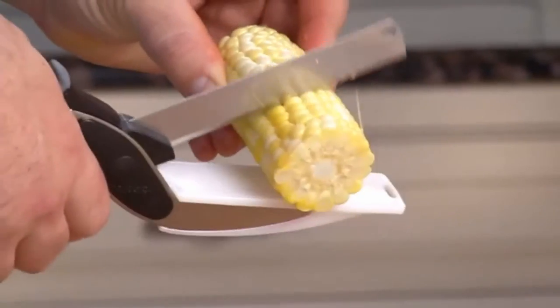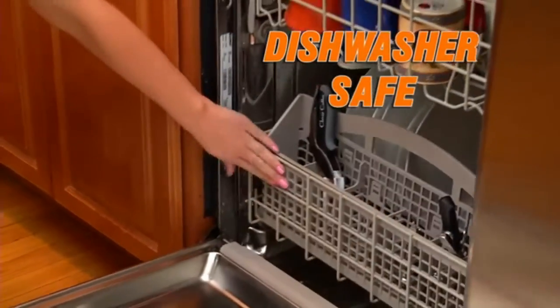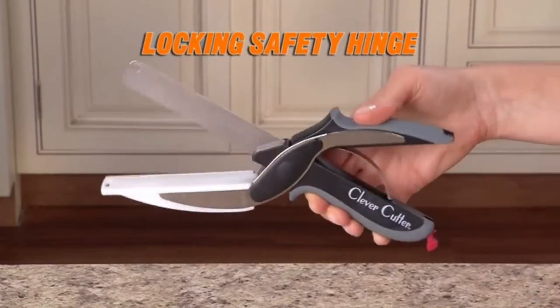Blades so sharp they cruise through corn on the cob. Now why would you need to do that with corn on the cob? I can see stripping corn from the cob, but cutting it into little pieces, cob and all? Doesn't seem to be useful. Dishwasher safe — cleanup is a breeze. Clever Cutter even has a locking safety hinge for clever storage. Clever storage? Putting something in a drawer is clever storage? I've been clever pretty much all of my life.